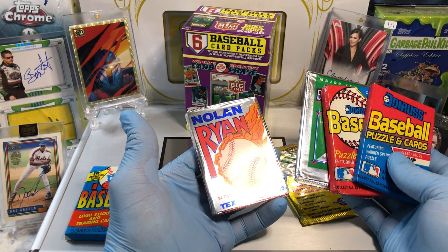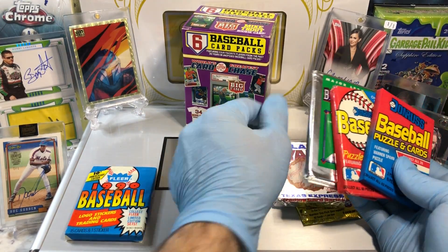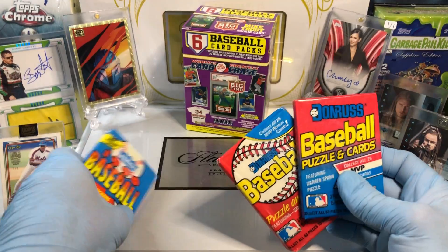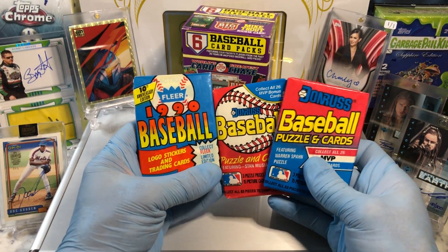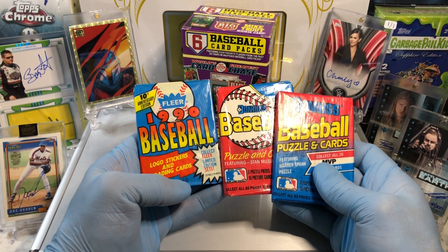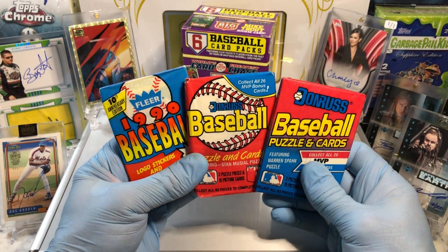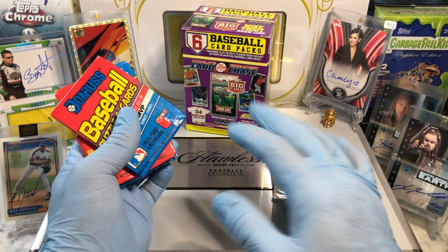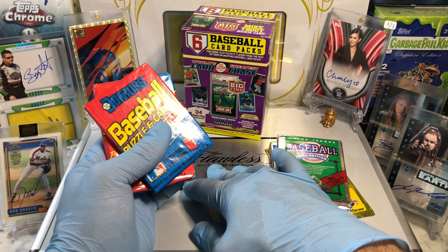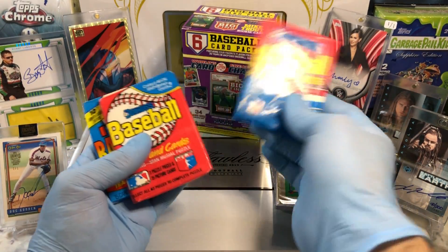We've got a Nolan Ryan Texas Express pack — what the heck is going on there? I'll open that up, that looks interesting. And a 1990 edition Upper Deck pack. I tell you what, we're gonna throw this Flare baseball pack and these two Donruss packs into future breaks. We've opened up a couple of these before — they're pretty bland, old 90s stuff we've all seen. But these three packs are going into the Flawless briefcase, maybe even for the monthly winner.